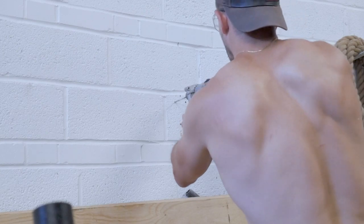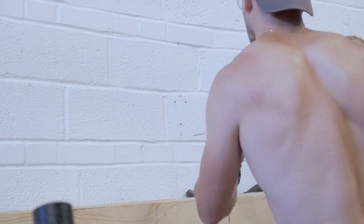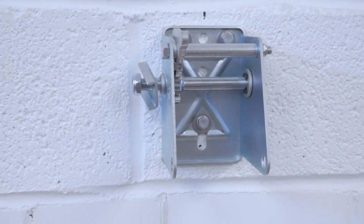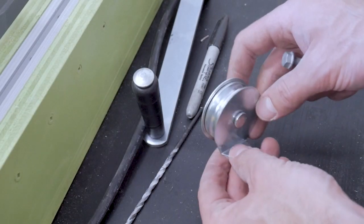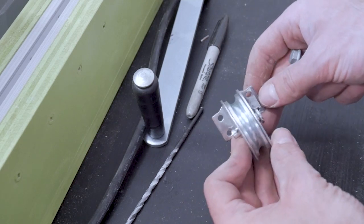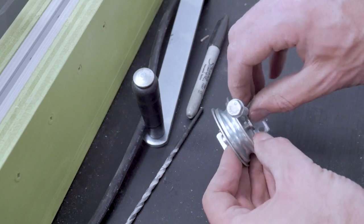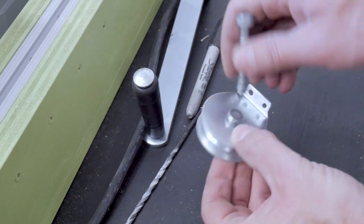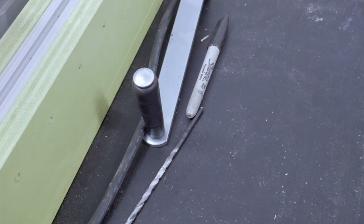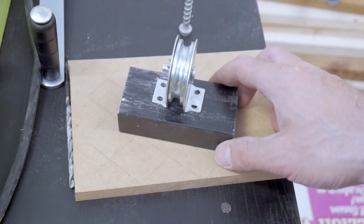With the hole locations marked, it was hammer time with the hammer drill, and I could knock out the pilot holes for the concrete anchors and then screw in my hand winch frame. I mounted my hand winch on the wall at a height that was accessible without using a ladder, and therefore up at the top of the wall I'm going to need something like this pulley block to loop the line up and over and then pull up on the swinging frame to get it to swing up towards the ceiling.